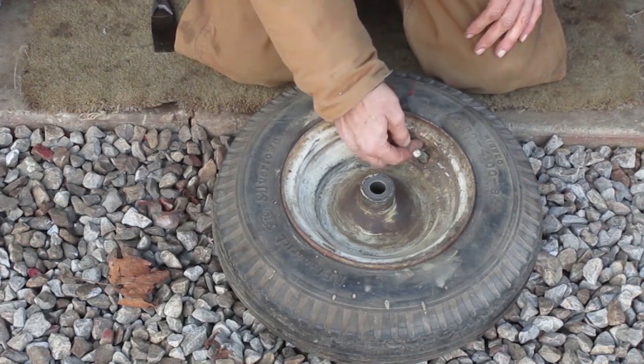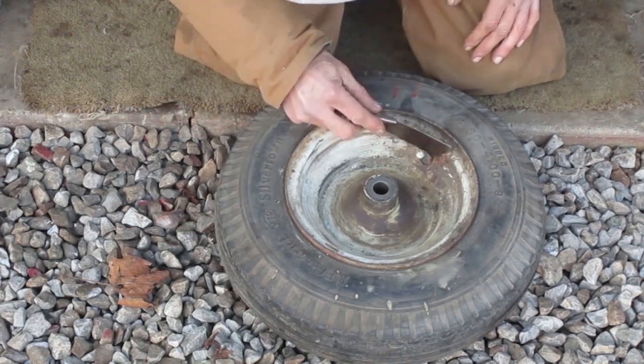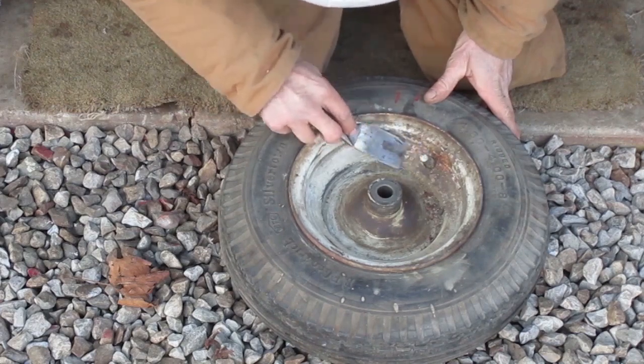These bumps under the paint are full of rust. I'm going to scrape off the big chunks before I wire brush that part.